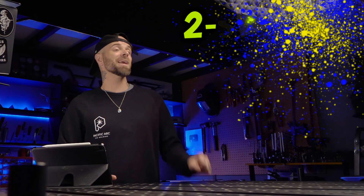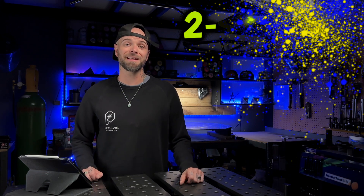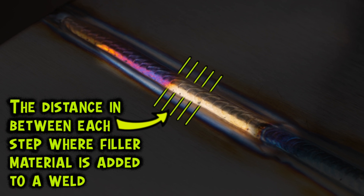Paying attention to the line on the edge of the weld is extremely important, and this will fit perfectly with the next detail — stepping. Stepping is the distance in between each step where the filler material is added to a weld. This pause in between each movement is what I refer to as stepping. The distance of stepping that you are using is going to be extremely important when you start running full passes with stainless steel. Doing things incorrectly with your stepping distance is going to lead to having big problems with your edges. One of the most annoying things you can deal with especially with stainless steel is the subject of craters.